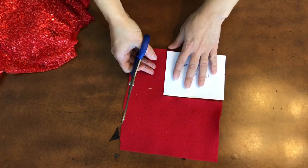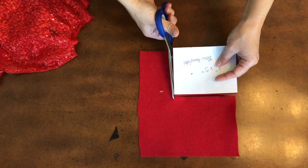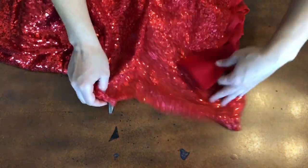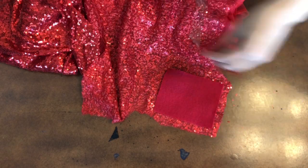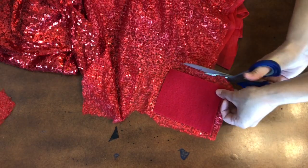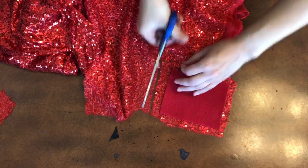We're going to go ahead and cut out the bow. I did a 4x5 for this one. For the Beauty and the Beast bow I actually did a smaller one because I didn't want to cover the characters on the Beauty and the Beast scrunchie. But with this one I'm not covering any characters so I went ahead and went with a bigger bow.